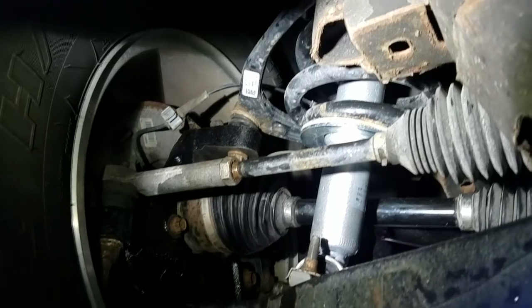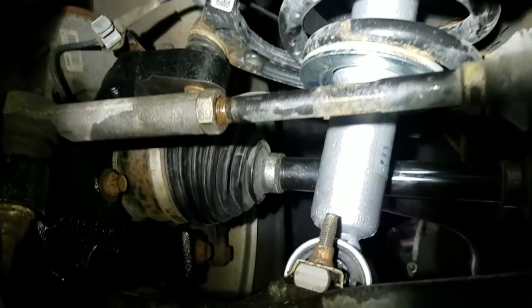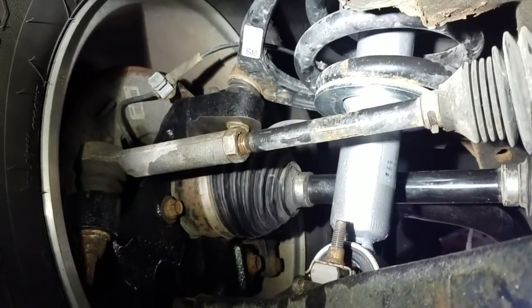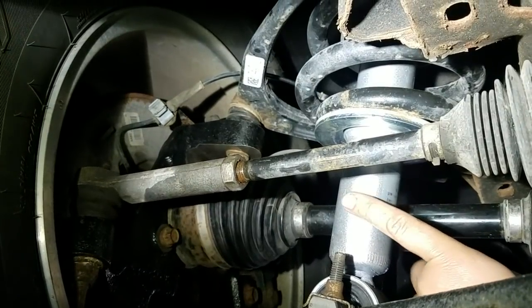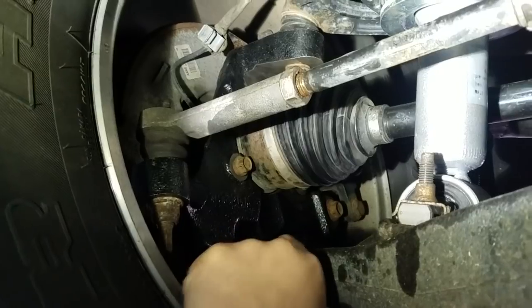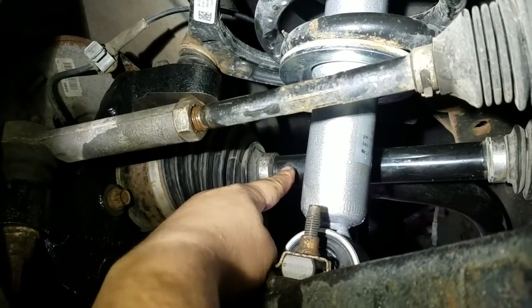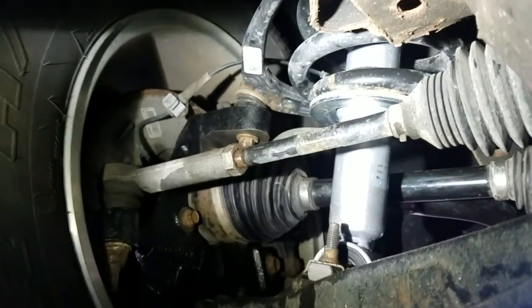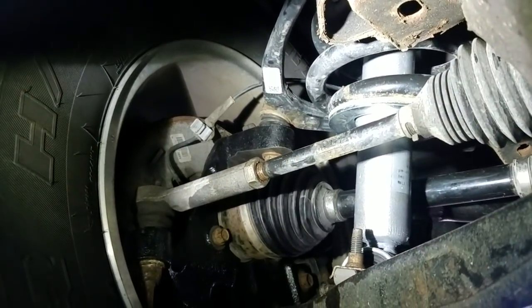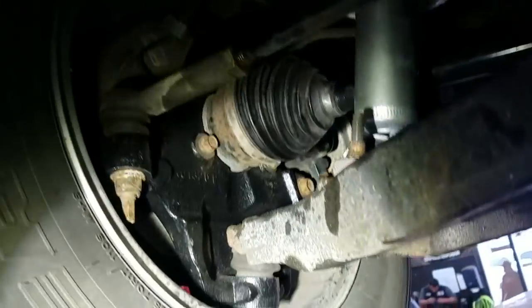Moving on to the front of the suspension. To achieve the 4-inch drop, we use struts — the Belltech struts, which you can see here. And we use the 2-inch drop spindle from Maxtrack, which you can see there. That allows your axle to be perfectly straight and still be able to use the 4x4. Achieving the 4-inch drop is not a problem, but you have to use the right parts so you don't have any issues.